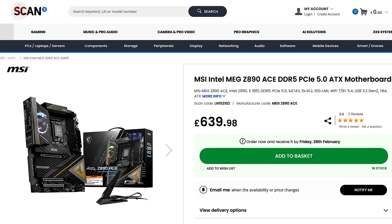I'm going to warn you now - it's expensive. Priced here in the UK at £640 including VAT.